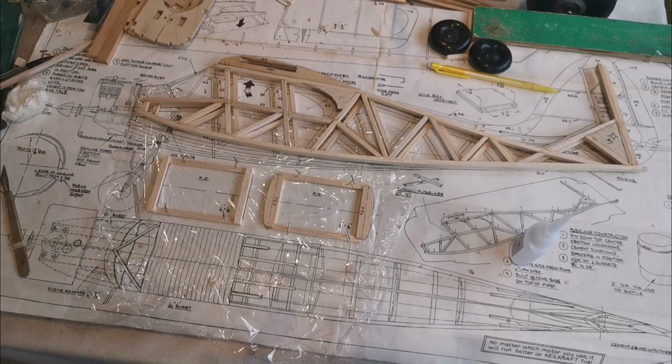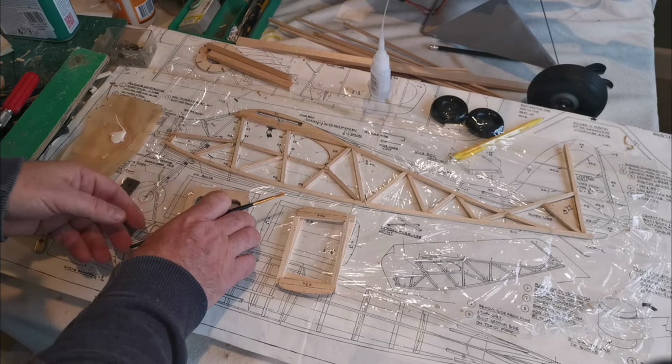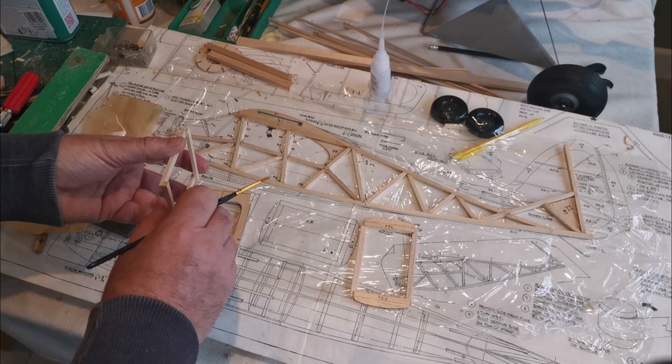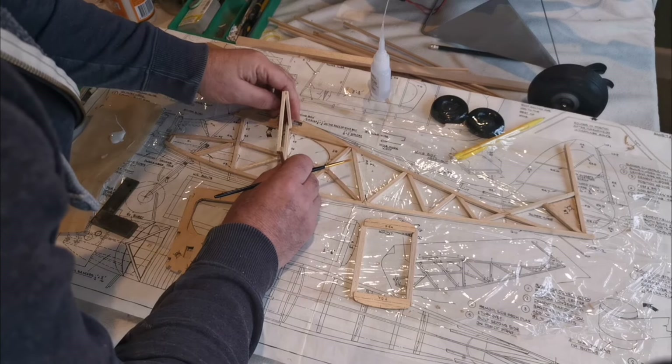I'm going to pause here while I get set up for the next stage. The next stage involves putting the formers - the bulkheads - in position. To do that, I've pinned down one of the sides, and I'm going to ensure that each one that's glued in is at right angles to that side. I've lightly pinned it down. I'm going to use a combination of PVA and CA to do this, because I like using CA - it ensures that you've got it right first time without having to mess around.